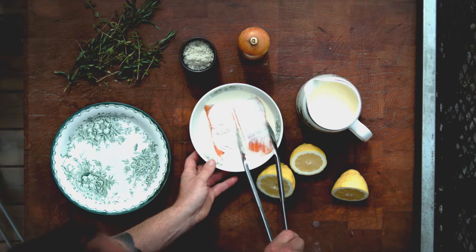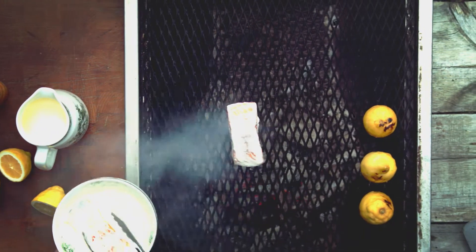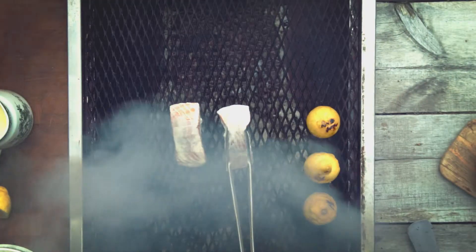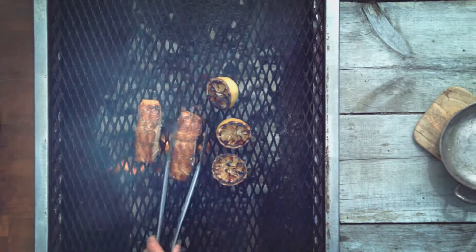It should have a thin even coating. Now you're ready to cook. If you prefer a pink core, make sure you don't leave the salmon on the barbecue for too long. Two to three minutes on both sides is usually plenty if the barbecue is warm enough.